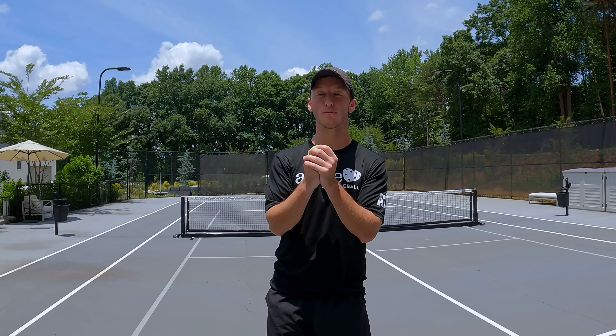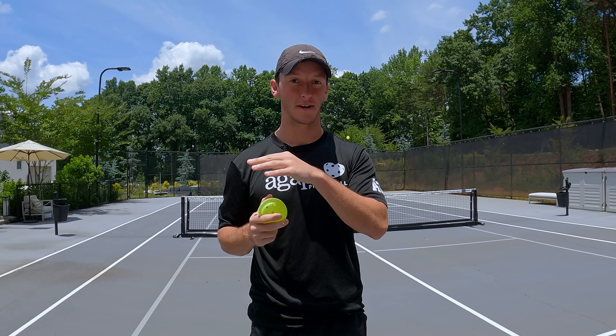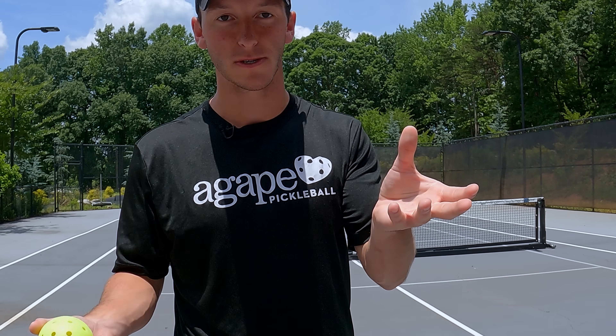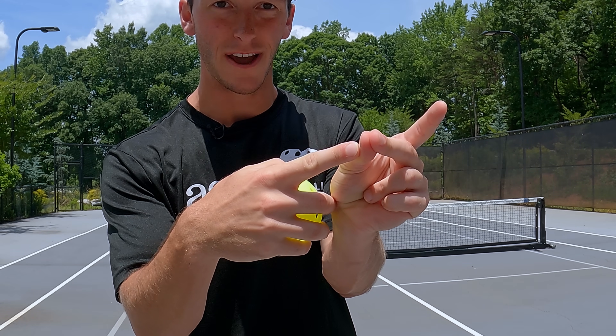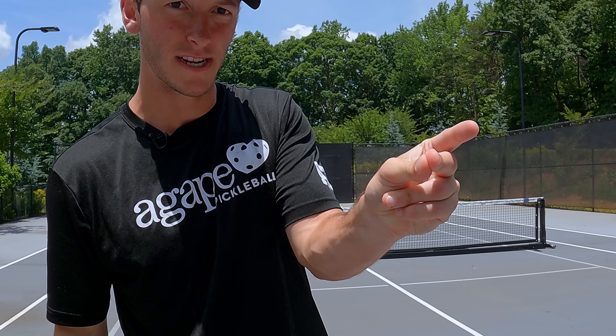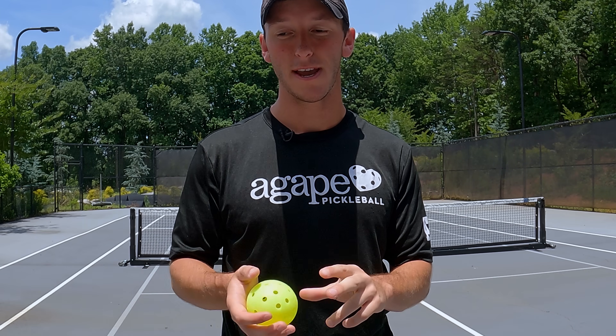Prerequisites: number one, you have to be able to snap your fingers on your non-dominant hand. We're using our thumb and our middle finger, pushing them together super hard. Your thumb wants to go up, your middle finger wants to go down, and eventually that pressure overtakes it — snap. You've got to be able to do this pretty consistently.